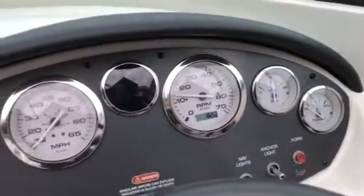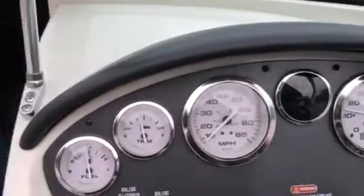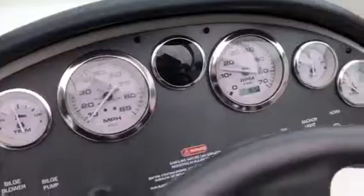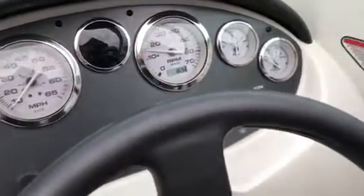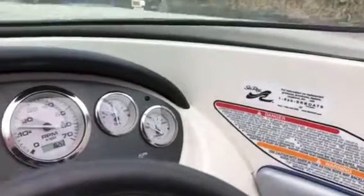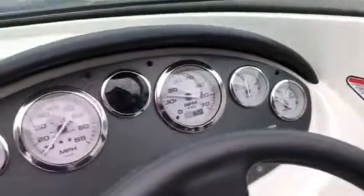Ideal boat for somebody up in Howe Sound or up north a bit. It comes with a galvanized tandem axle trailer. We'll have more photos of this boat, a sea trial video, and a quick walkthrough video on the boat too. Thanks for watching our startup video on our 195 Sea Ray Sport 2008 model.